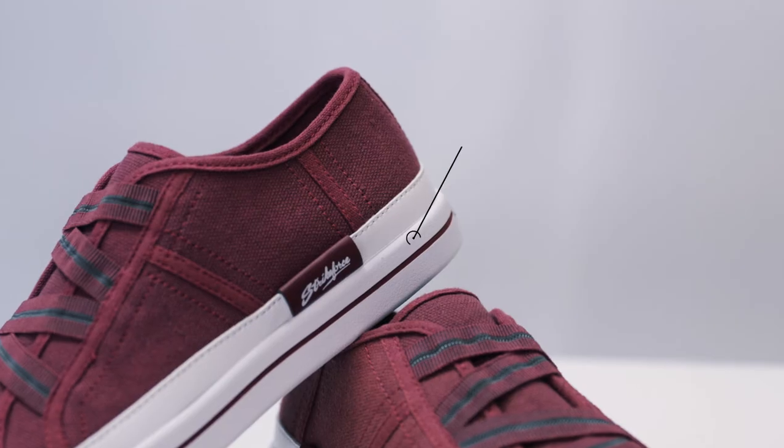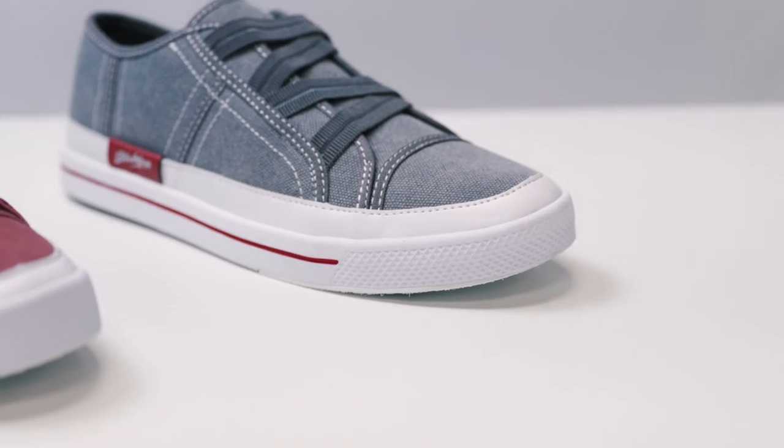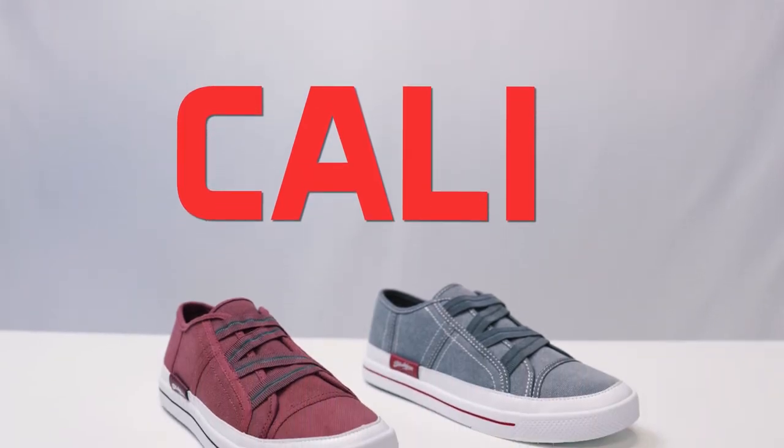The non-marking EVA outsole is feather light and allows you to have a smooth and consistent slide during every approach. If you're looking for a cool shoe that goes with every outfit, be sure to check out the new Women's Cali from KR Strike Force.